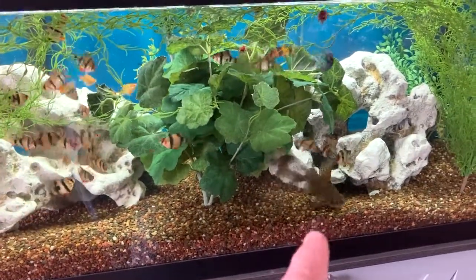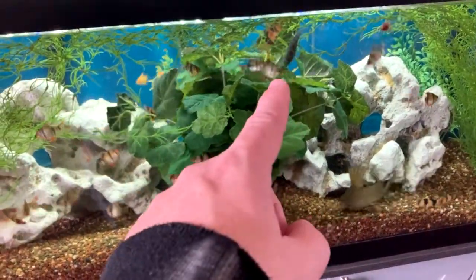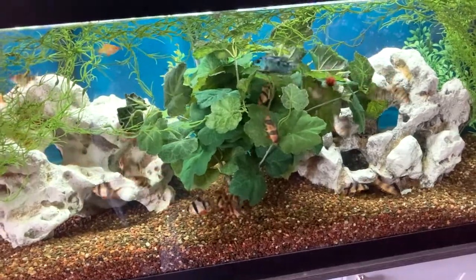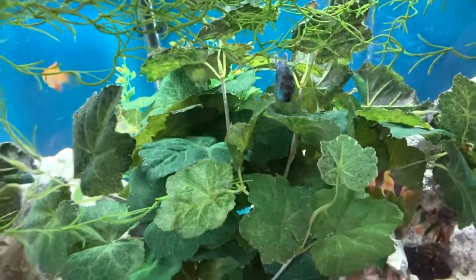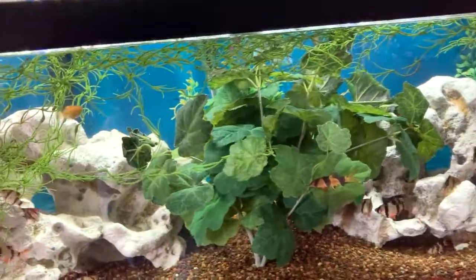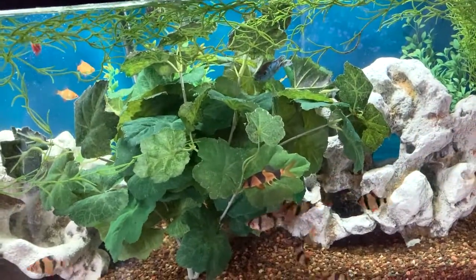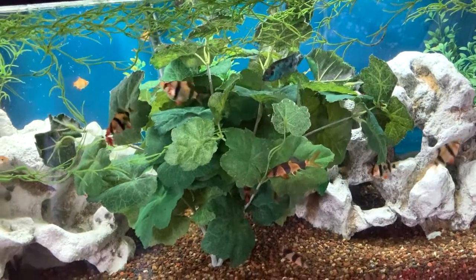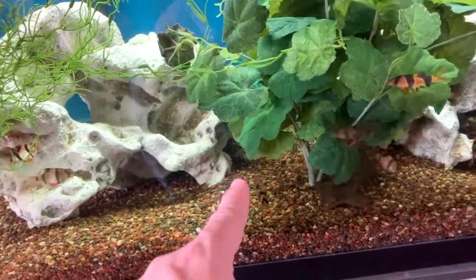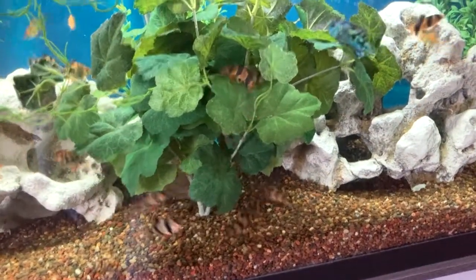Both catfish at the bottom will either eat anything that hits the bottom or they'll go up on top and snack down. I put the electric blue Jack Dempsey in here because I do have a different fish in the 55. He gets along great with these guys — nobody picks on him and he doesn't pick on anybody. But he was beat up really bad in the other aquarium, lost so much of his fins, and just wasn't aggressive enough to fight back. So I pulled him. I also got five clown loaches because they match the tiger barbs — I love clown loaches. I bought five of them along with the two longfinned albino bristlenose plecos.